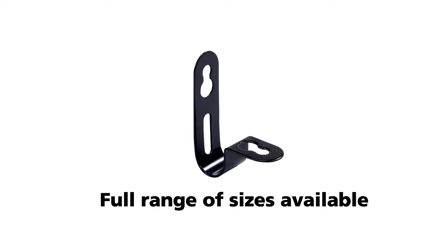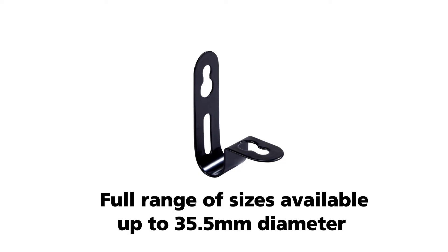In this video we're going to show you how to install the Firefly Fast Fix Cleat, available in a wide range of sizes. Note the unique double keyhole — it is this feature that enables simple and rapid fitting.